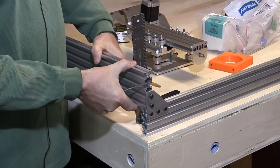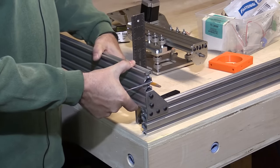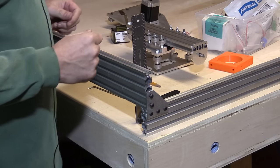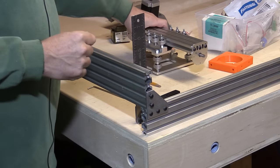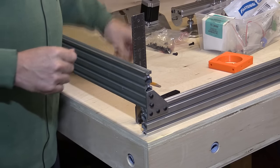There is a little bit of play in the holes that allows you to tweak that. So I'm just going to get the other pieces together so that I can assemble the gantry and show you what that goes together like.